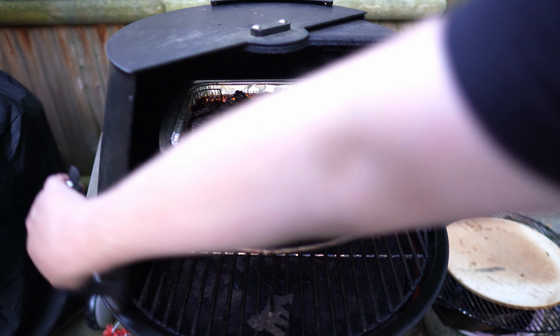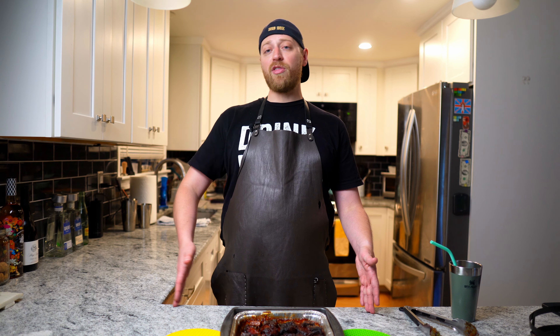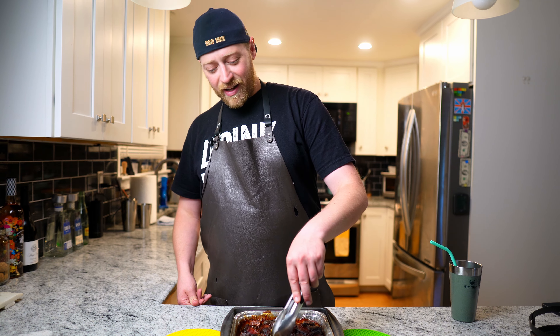There are two ways to cook burnt ends. Number one, you could take a brisket, cook it all the way through, then cut off the point, cube it, and put it back in sauce to render out even further. But when I cook a brisket I want to eat that point the way it is. So usually what I do is cook the brisket through, eat what I want, then cut up and freeze the leftovers — then someday I'll make burnt ends. These sat in my freezer for a couple months, and after three and a half hours they're super rendered and super good looking.